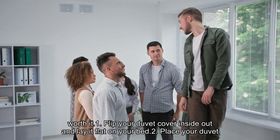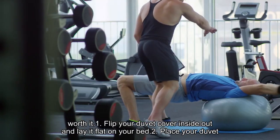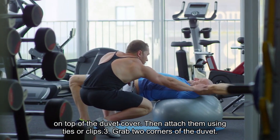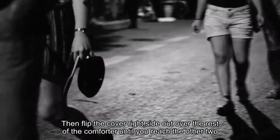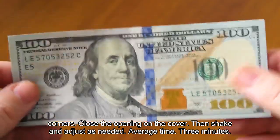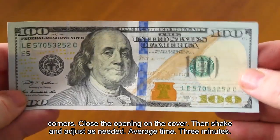Method 2: Flip your duvet cover inside out and lay it flat on your bed. Place your duvet on top of the duvet cover, then attach them using ties or clips. Grab two corners of the duvet, then flip the cover right side out over the rest of the comforter until you reach the other two corners. Close the opening on the cover, then shake and adjust as needed.